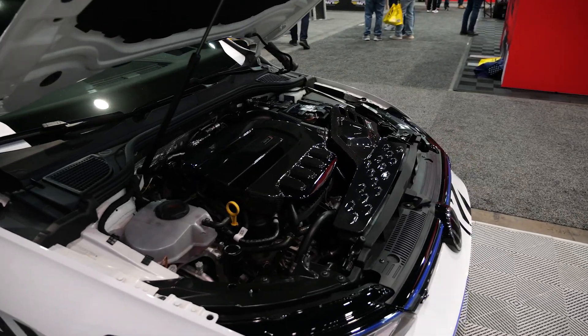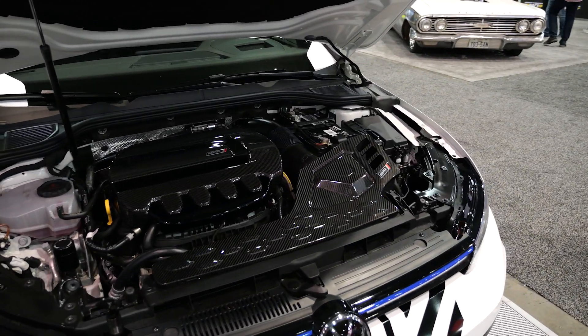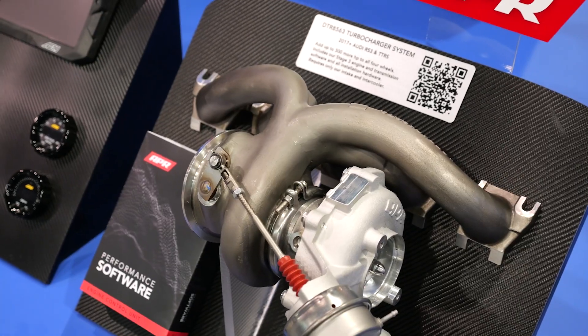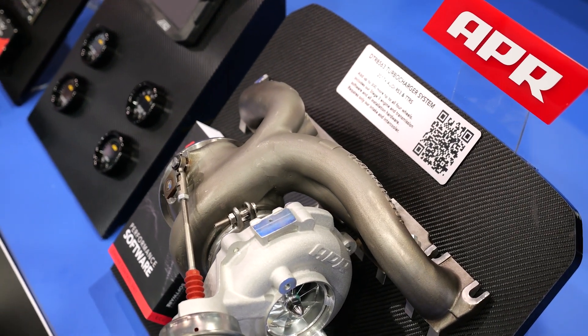The turbocharger upgrade features a freer-flowing exhaust manifold to lower back pressure coming out of the turbo. We've upgraded the wheels — much larger turbine and compressor wheel — which allows us to make more boost pressure and get more airflow into the engine. More airflow means more efficiency.